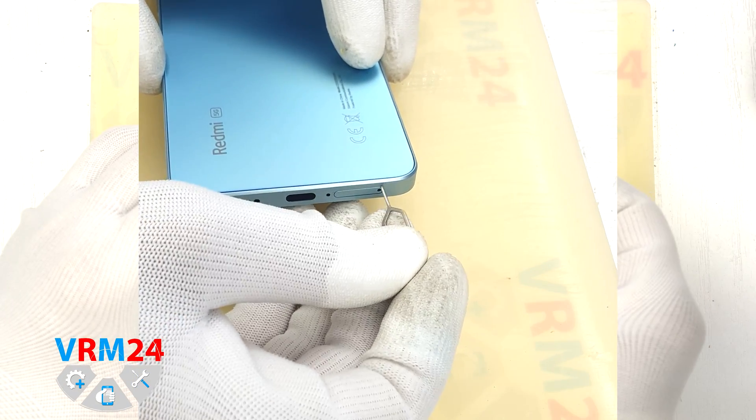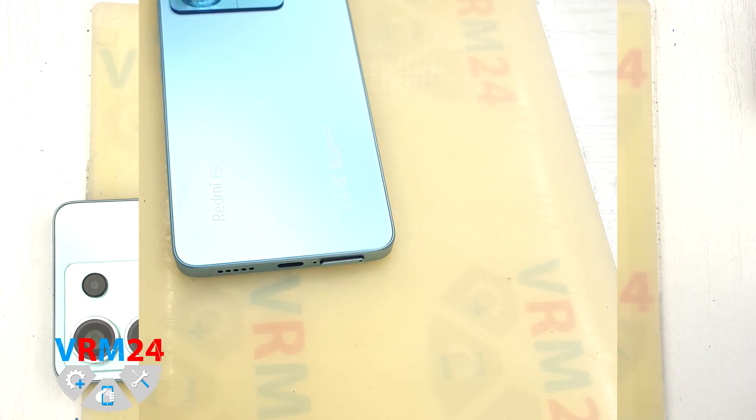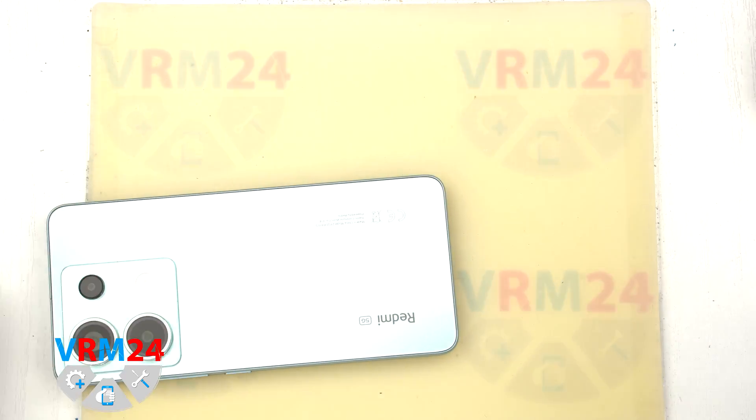First of all, we need to remove the card tray. Please note that the microphone hole is located next to the card tray. We gently push out the card tray. If the tray doesn't come out well, we can additionally use tweezers.